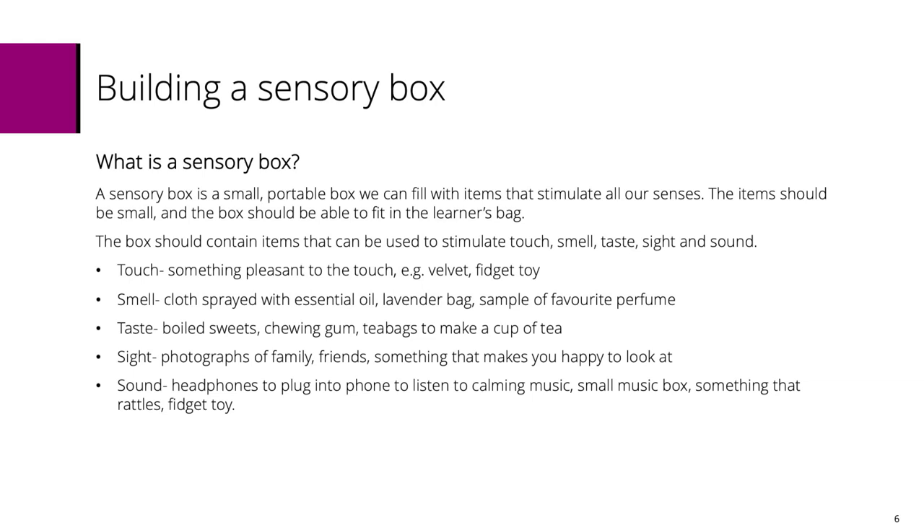Just giving you some examples here. For touch it could be something soft or a fidget toy, something velvety, something spiky if you like that sort of thing. Some people prefer more of a hard surface and some people prefer more of a soft surface.